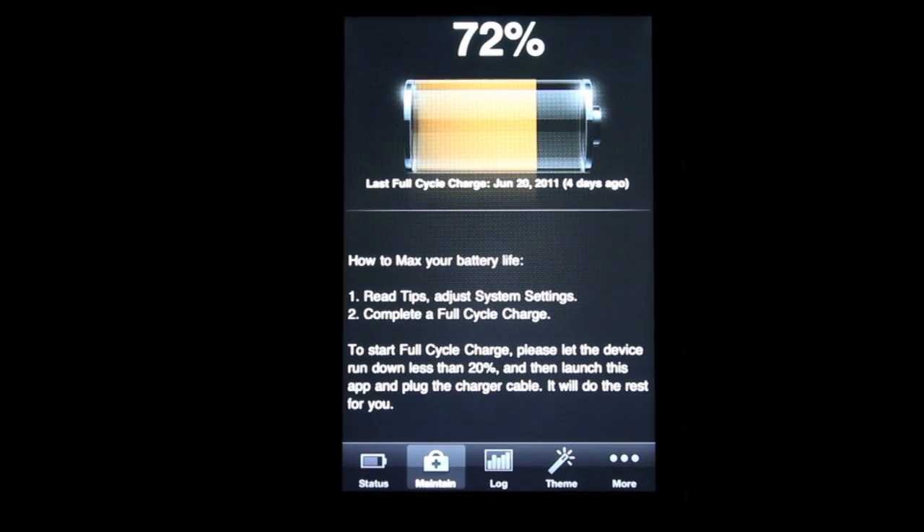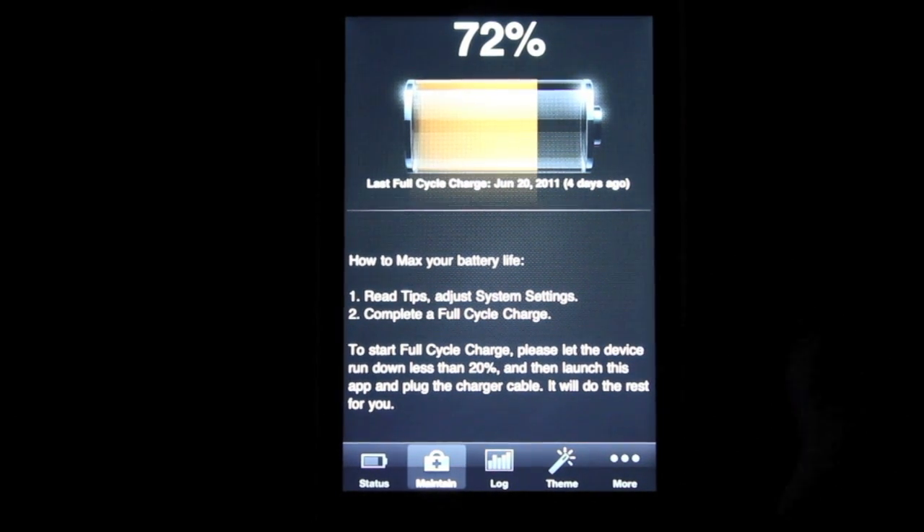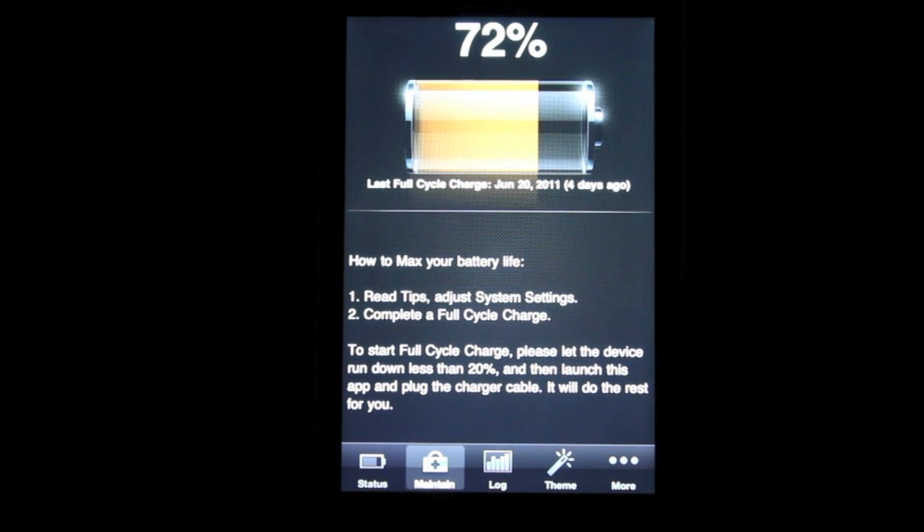If we go down to Maintain, let's say you want to charge your iPod — you open the app, click Maintain, and then plug it in. There are two types of charge: a normal charge and a full cycle charge. The full cycle charge is for anything below 20%, and you're supposed to do a full cycle charge every month. Anything above 20% — say your battery is at 25% — that's just a normal charge, and it's just going to charge normally.